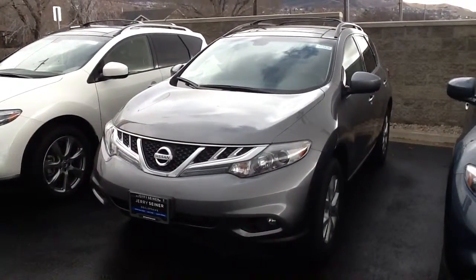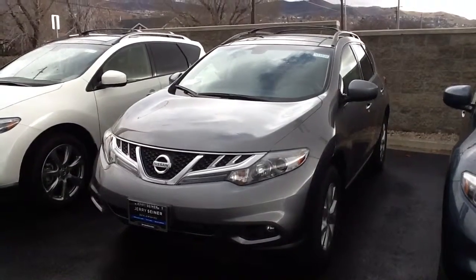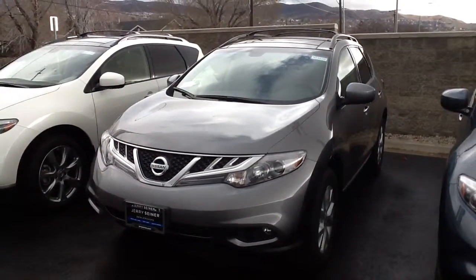Hi and welcome to another Jerry Seiner vehicle walk around. My name is Elias Aion and this is the 2013 Nissan Murano with SL package.